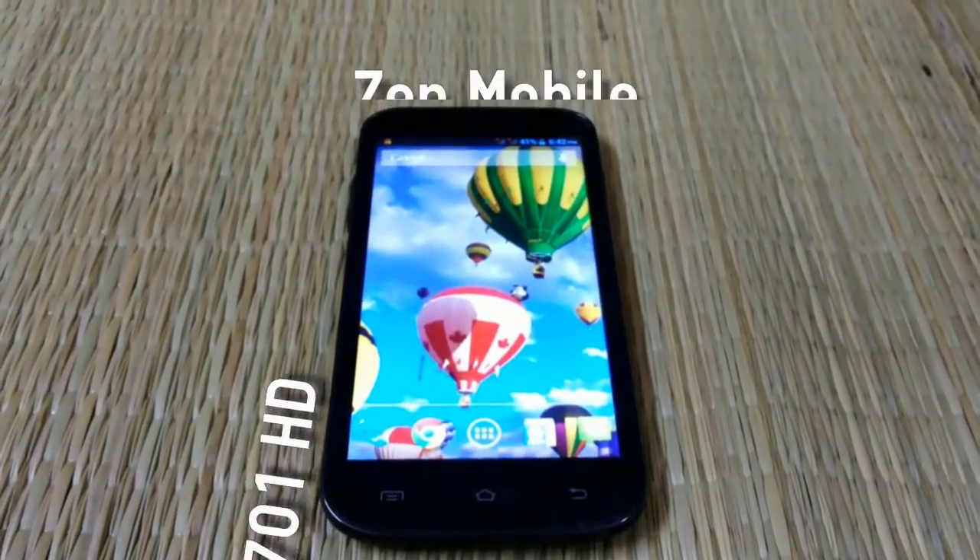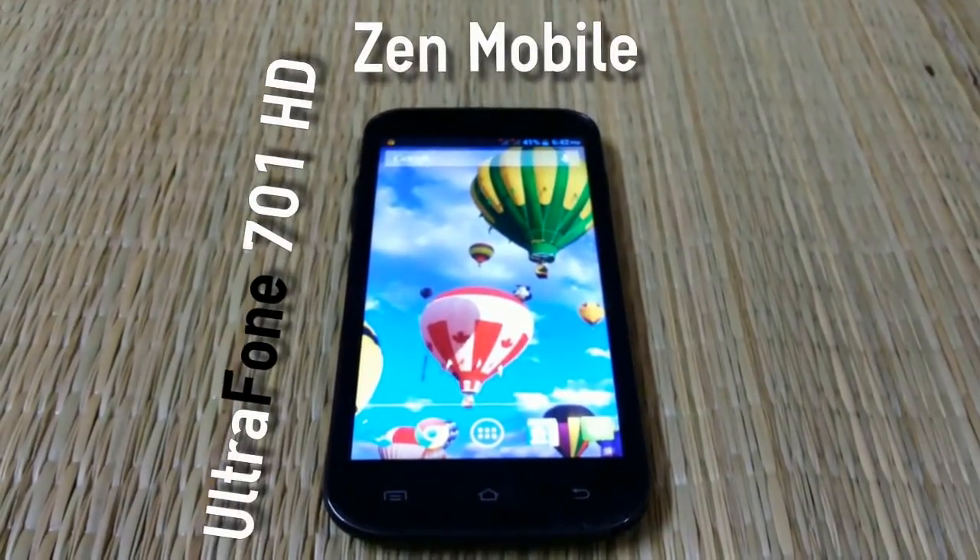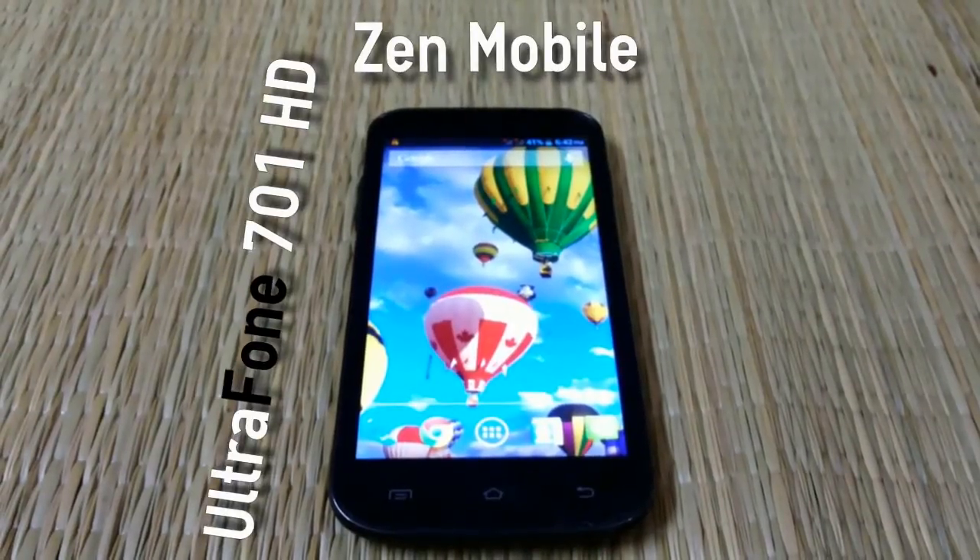Hi guys, this is Hans Gogia from Installer Not and we have the Zenmobiles Ultrafone 701 HD with us.